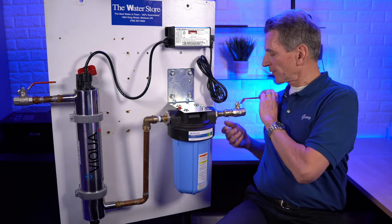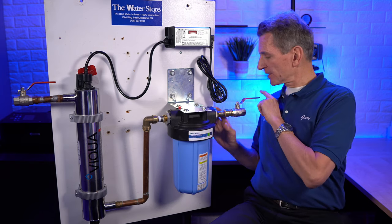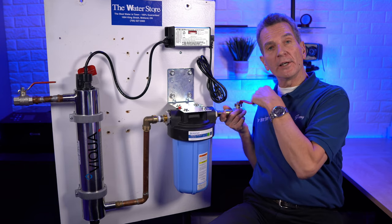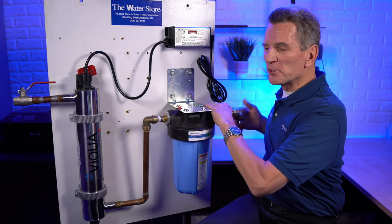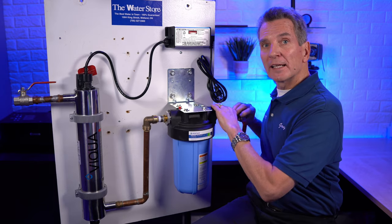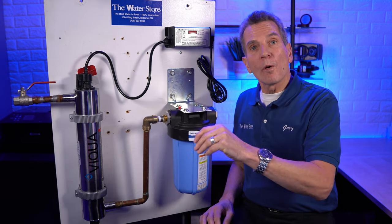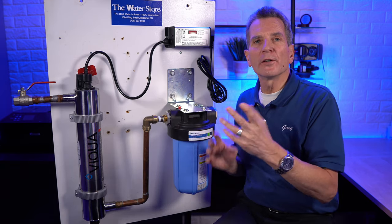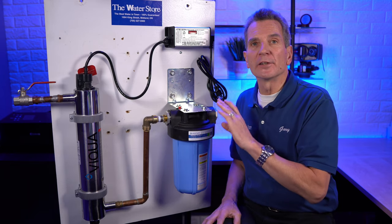The first thing you're going to do is shut off the water. Somewhere before the pre-filter for the ultraviolet disinfection system, there's going to be a shutoff. If it's a ball valve like this one, just turn it 90 degrees to shut off the water. Then go somewhere in the house and run some water to release the pressure — usually 20 or 30 seconds until it flows down to a dribble.